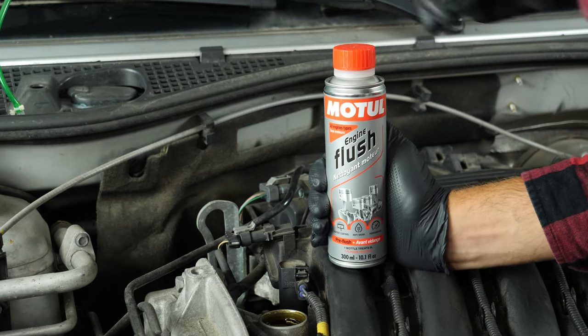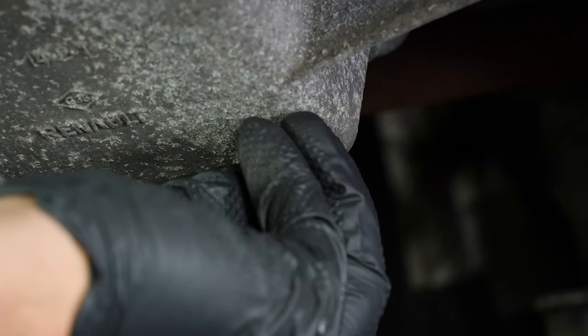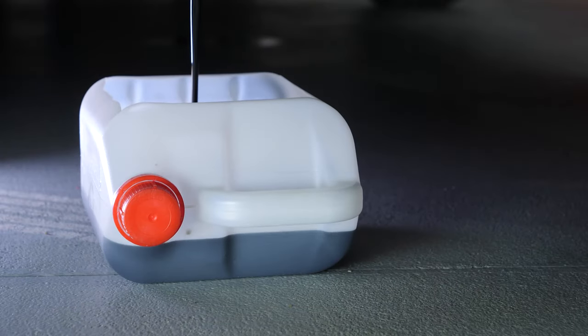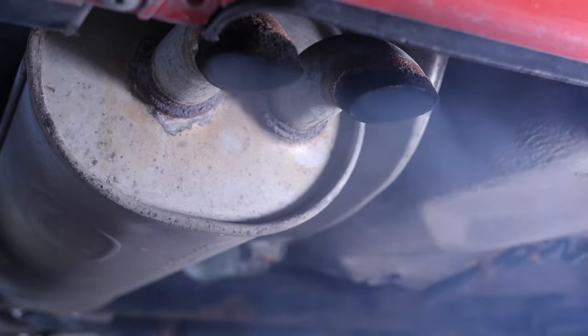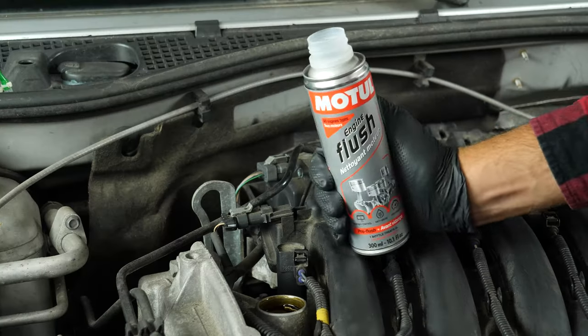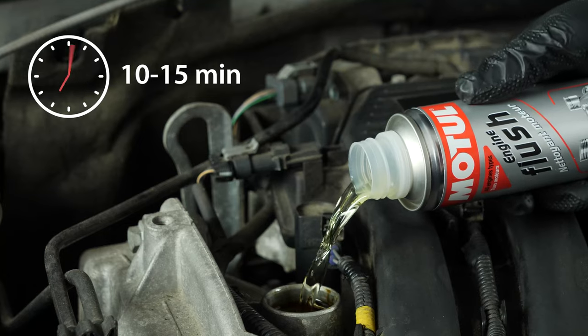Before draining the oil, we recommend adding a pre-oil change cleaner to the used oil. This will enable you to unclog your engine and get rid of any persistent residue, to reduce your consumption of oil and fuel and to reduce polluting emissions. Before using it, start your vehicle for 5 minutes so that the oil is slightly warm. Then add the product and leave your engine turning over slowly for 10 to 15 minutes.